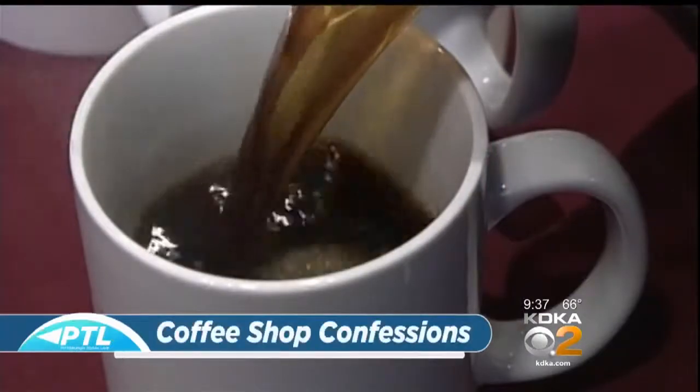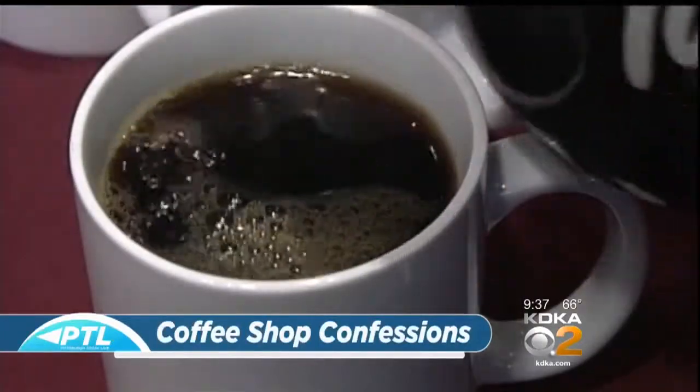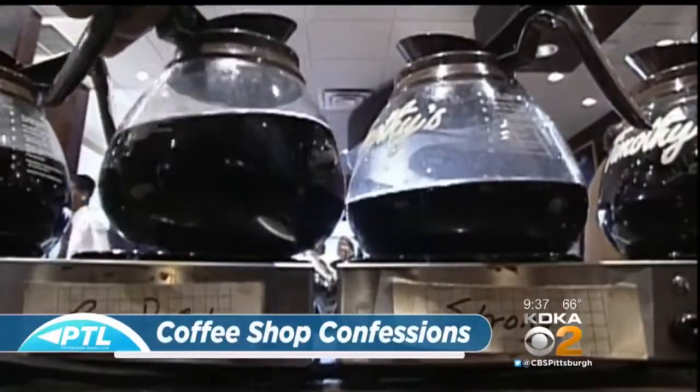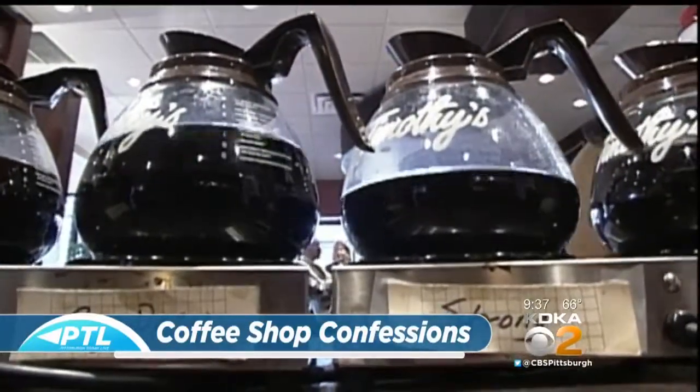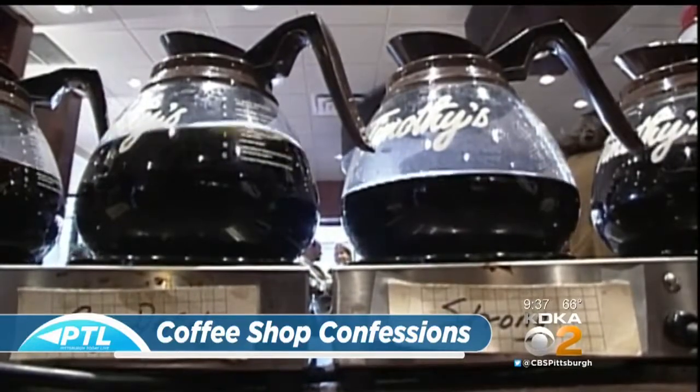Welcome back. Time for some coffee shop confessions. Are you addicted to stopping at your local coffee shop for a daily fix? With the hot weather here, you may even be skipping the hot coffee and chilling out with a cold brew. Our next guests are here to say you can break that habit and start cold brewing right at home.